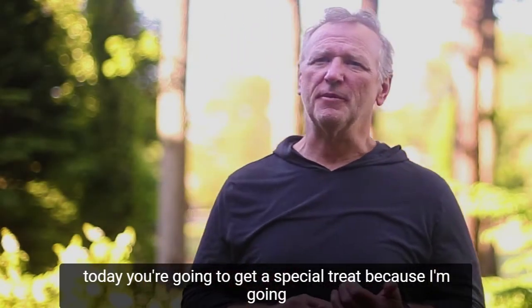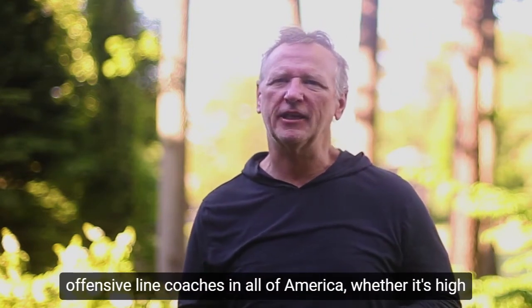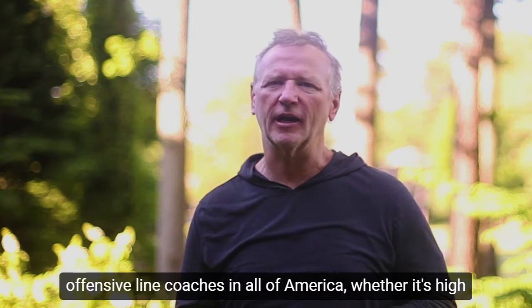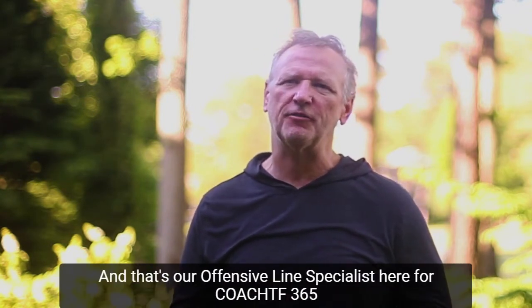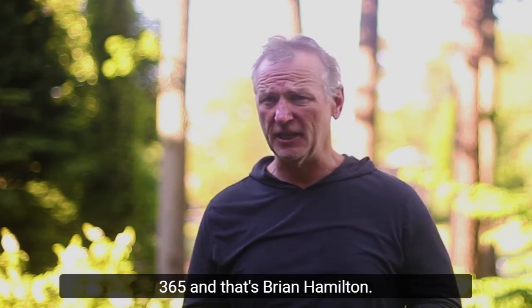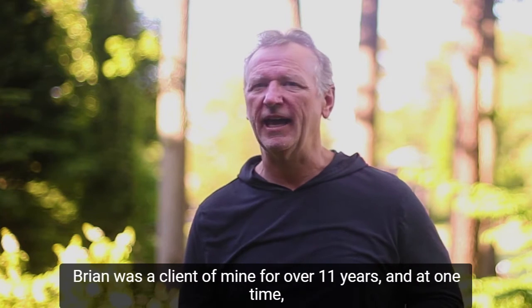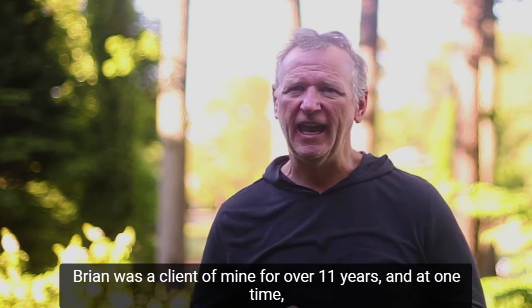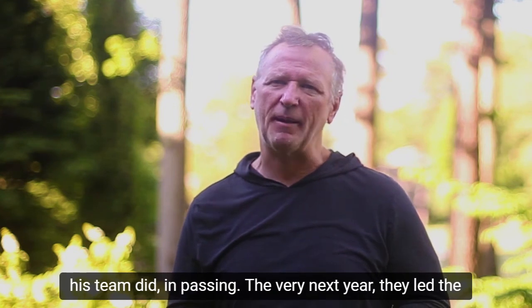Today you're going to get a special treat because I'm going to introduce somebody that many of you know — one of the best offensive line coaches in all of America, whether it's high school, college, or the NFL. That's our offensive line specialist here for Coach TF365, and that's Brian Hamilton. Brian was a client of mine for over 11 years, and at one time, he led the state of California — his team did — in passing.